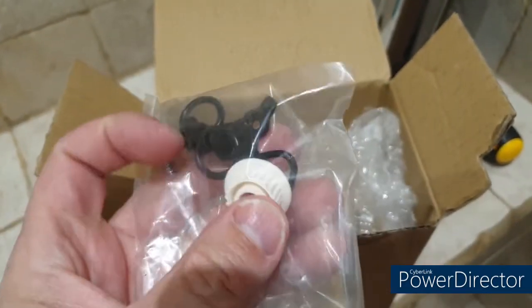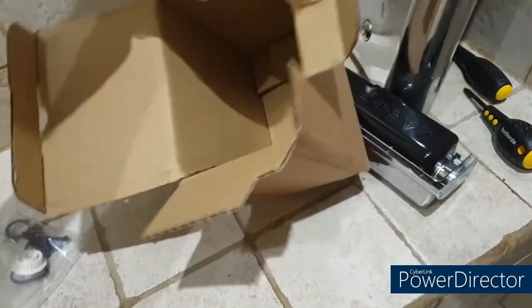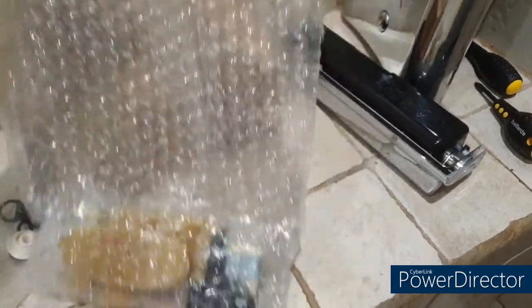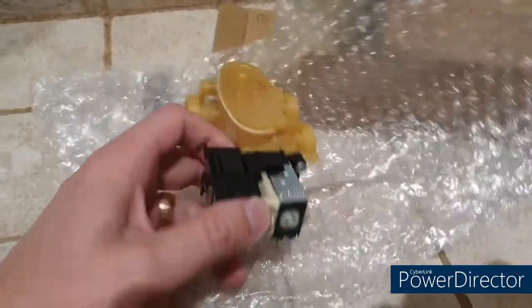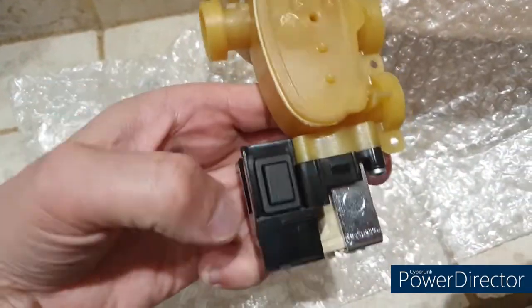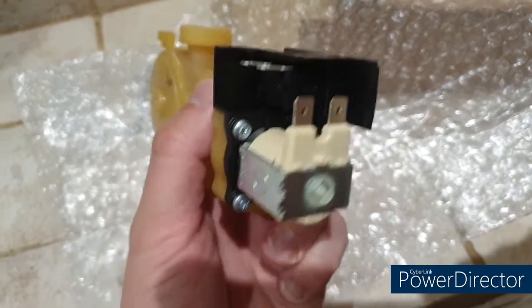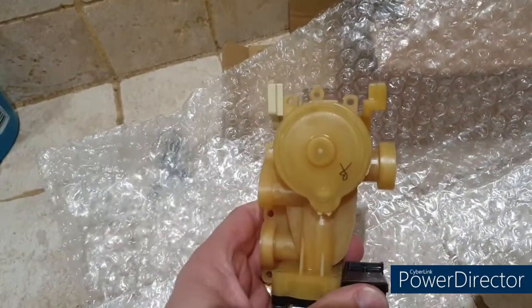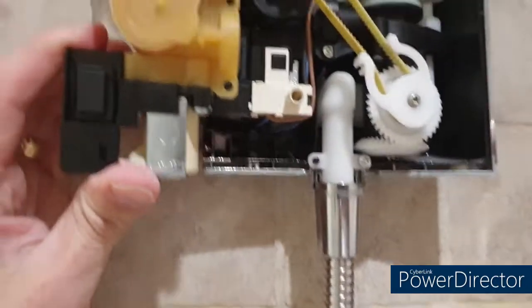In the box there are a load of O-rings and other bits, and then this is the part itself. It's not the same colour as what's already on there, but it is a genuine part. You've got the switch there, you've got the solenoid — which you can buy separately — and then you've got the valve with one inlet and two outlets.